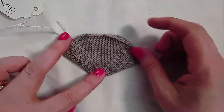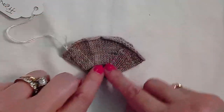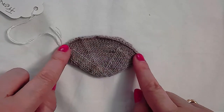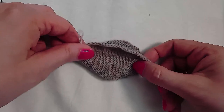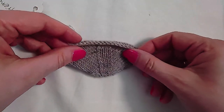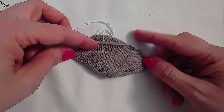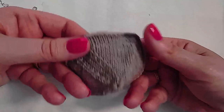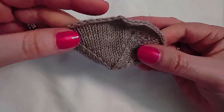It gives a shape a little similar to a wedge toe — a little less angular, a little more rounded — and perhaps a little easier to work.